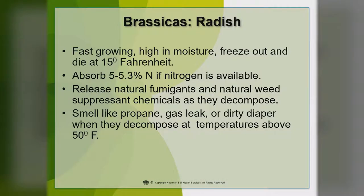Let's look at the brassicas first. Radishes are very fast growing and high in moisture. They tend to freeze out and die at around 15 degrees Fahrenheit. They have probably the highest nitrogen availability because they really absorb nitrogen out of the soil — generally around 5 to 5.3% nitrogen. The problem is it's not very stable. Since they die, they're going to leach a lot of those nutrients, including nitrogen or phosphorus, into the soil. They do have a natural fumigant and a natural weed suppressant chemical that they release when they decompose.